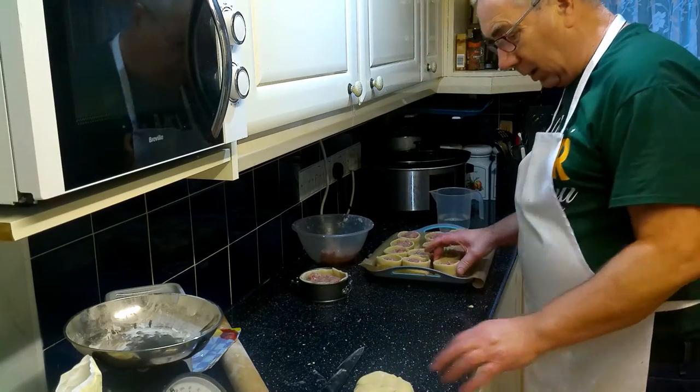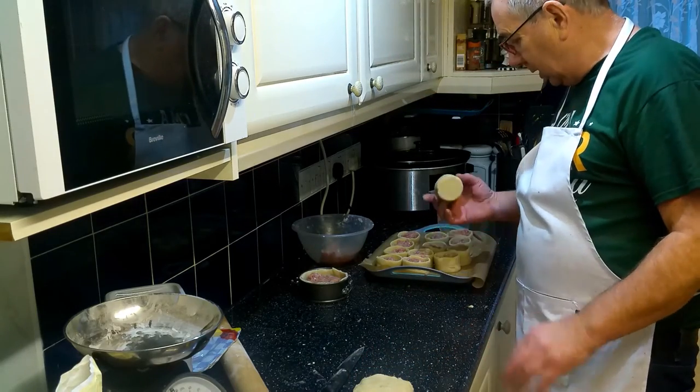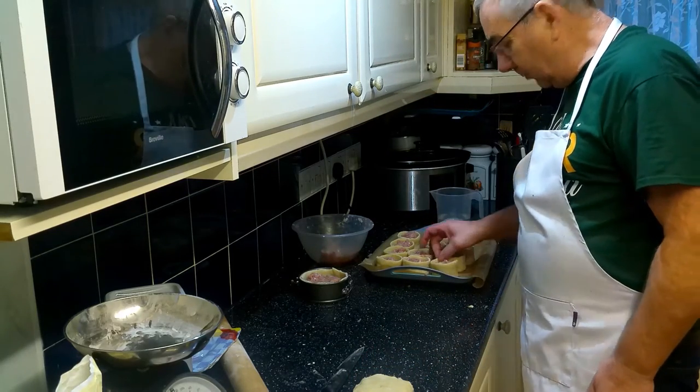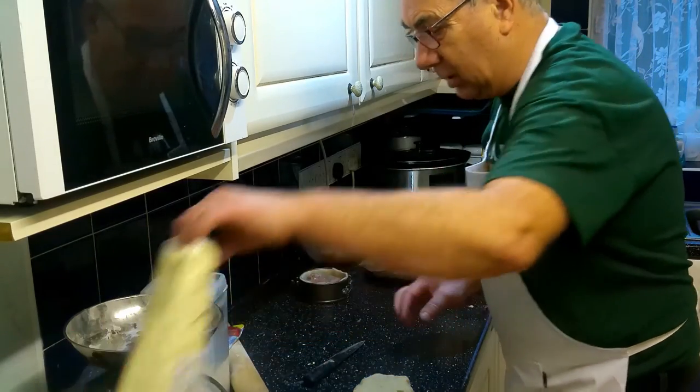When lidding these sort of pies I always use the shortcrust pastry. A lot of people like to use the hot water pastry to lid them, but I'd rather use the shortcrust pastry - it works just as well and it's much easier to use.